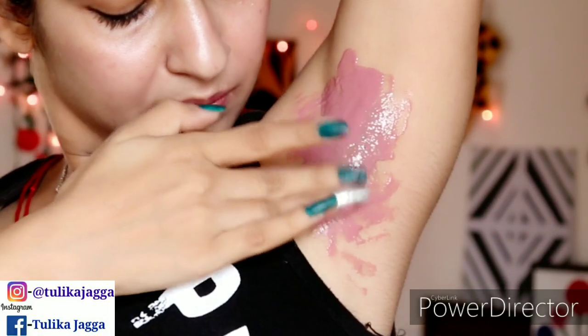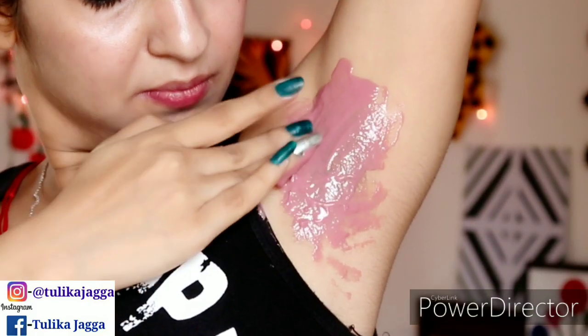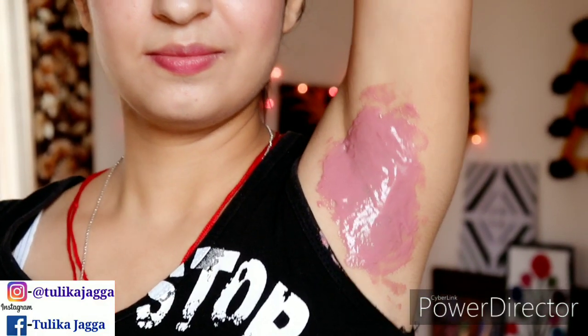Trust me guys, this DIY bleach will work very well in your underarms area. Plus, you can keep it for 5-6 days in your fridge — it will not go bad and you can use it multiple times.